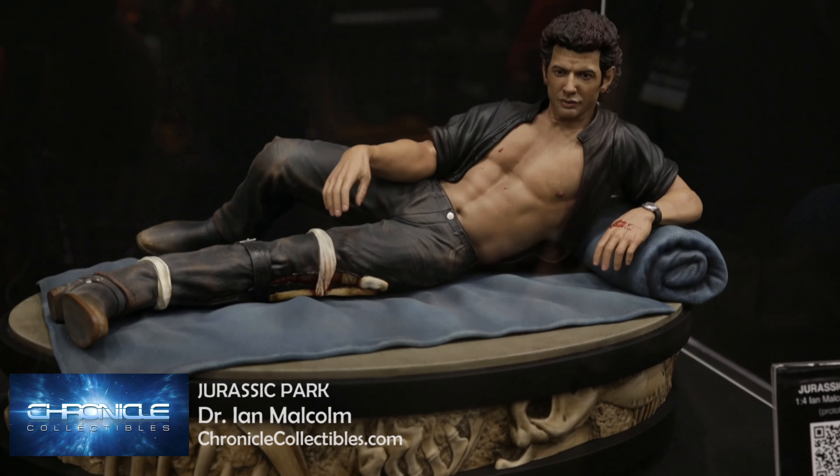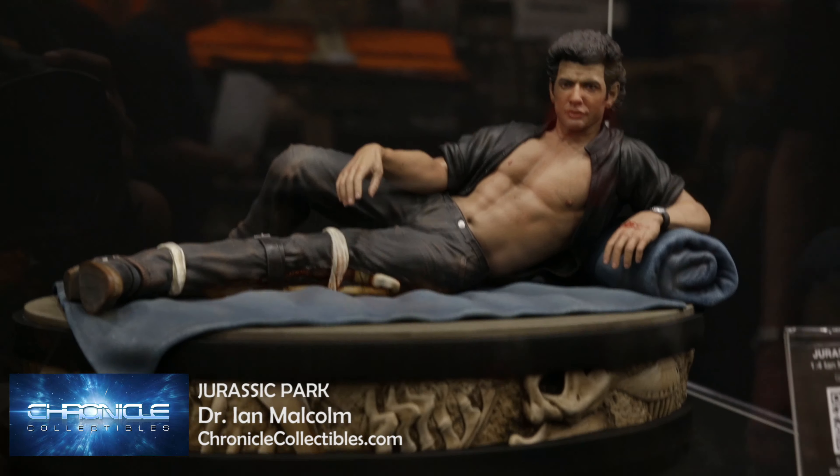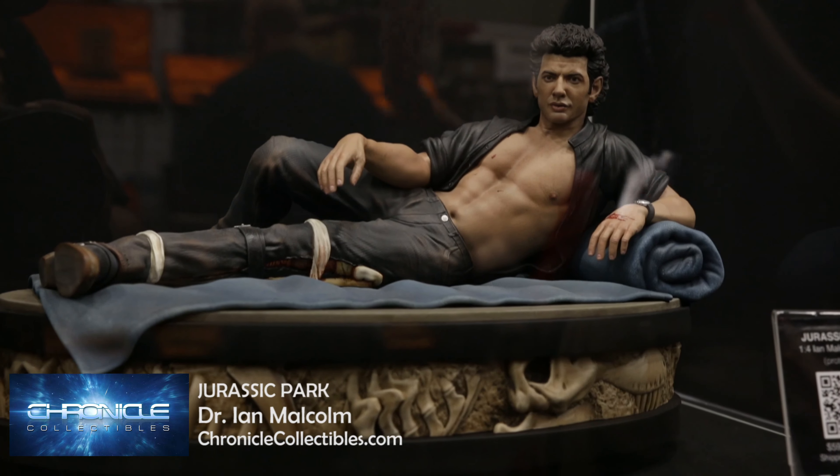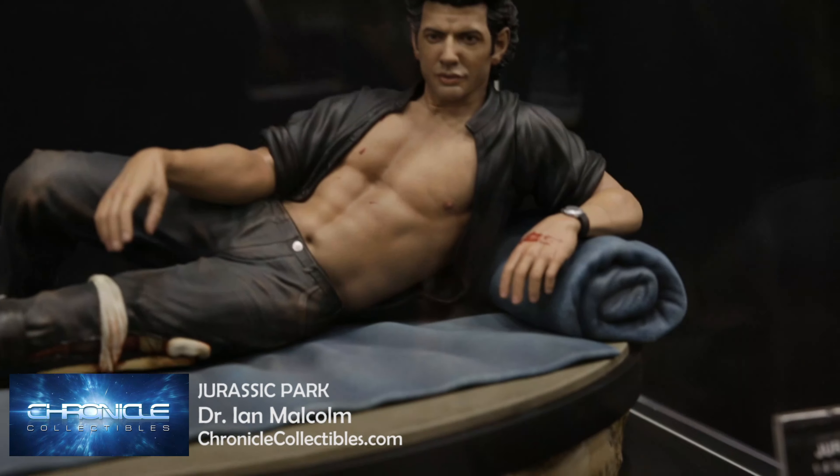Yep, we've gone and done it. We've turned a meme into a statue. This is a quarter scale Dr. Ian Malcolm. I love this piece myself — I'm going to buy one because this is just the quintessential Jeff Goldblum from the original Jurassic Park.